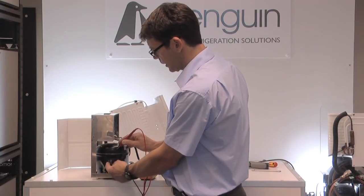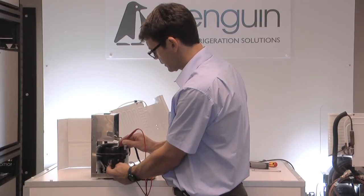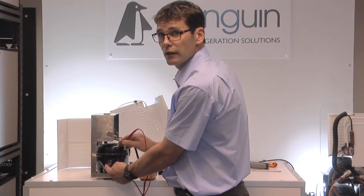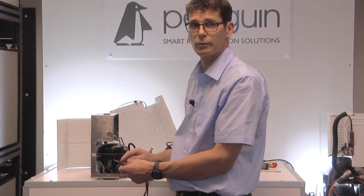I've gone around each of the four pins now and I'm getting no continuity. So this compressor doesn't have a dead short to the body. That is my first test, and happily this compressor has passed.